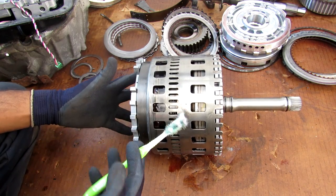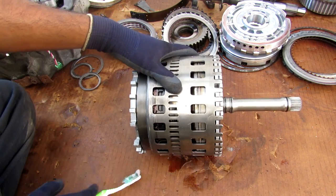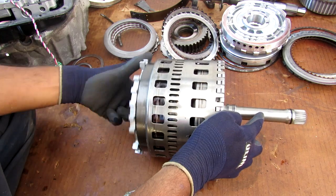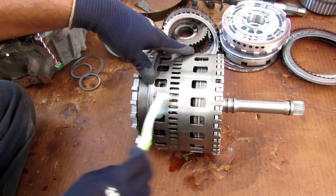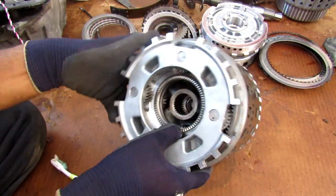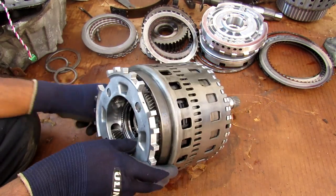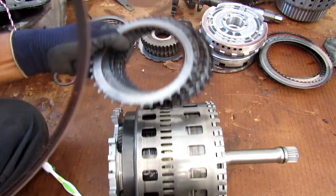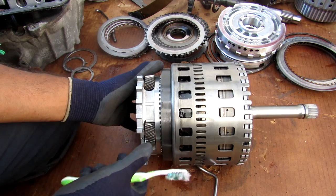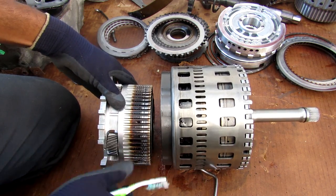Now if you remember my videos on how automatic transmissions work, they use a planetary gear set which has an input, an output, and another part that's held stationary. For example, if we're using this planet carrier as the input, we're going to hold this drum outside stationary, and the output is going to be this shaft which rotates at a different speed. You can get different gear ratios by adjusting which one is the input and which one stays stationary. In an automatic transmission all of the gears are always meshed — unlike a manual transmission. The automatic uses bands and clutches to hold that third part stationary to switch the gear ratio, and that's the first major failure point.